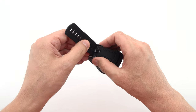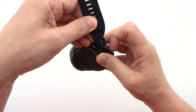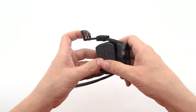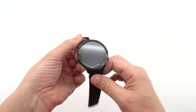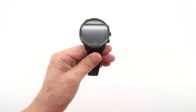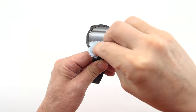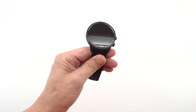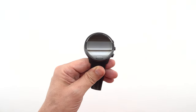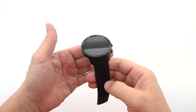Now let's dive into the extraordinary specifications of the Suunto 9 Baro. This exceptional timepiece boasts a host of features that elevate it to a league of its own. To start, it offers customizable watch faces, allowing you to personalize the appearance of your watch to match your unique style and preferences. Whether you prefer a sleek and minimalist design or a vibrant and dynamic look, the Suunto 9 Baro can adapt to your individual taste.